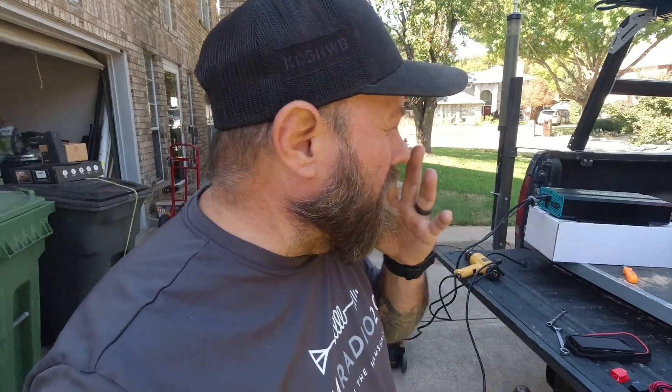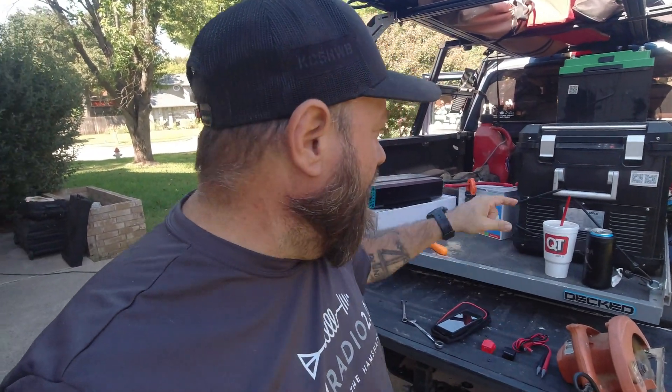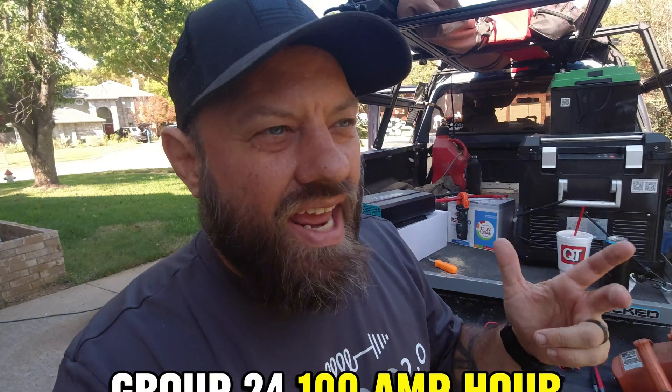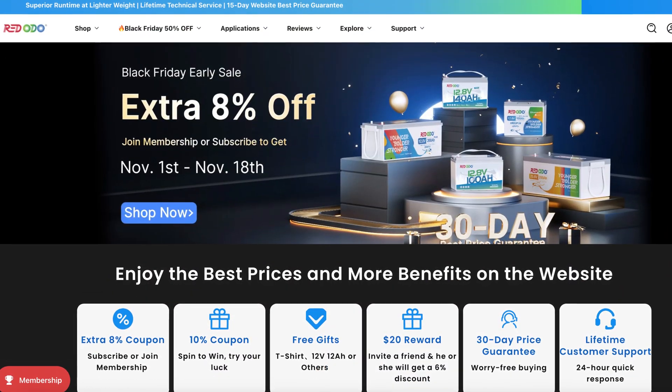That's a 100 amp hour battery. In a real world scenario, you wouldn't use a 100 amp hour battery to charge the EcoFlow Delta Pro, which is a 3600 watt-hour system — basically 300 amp hours at 12 volts. But that wasn't the purpose of today's experiment; today we wanted to see if the BMS would shut itself off, how much capacity we could get out of it, and what it can run. Redodo sent me this battery — it's the third one they've sent me and I've been very happy with all of them. Check the description below for any sales or discounts for my viewers, and let me know in the comments if you have a Redodo battery and what you think.